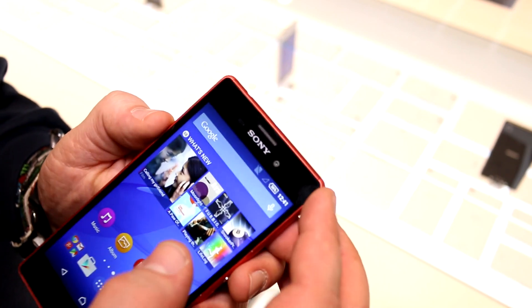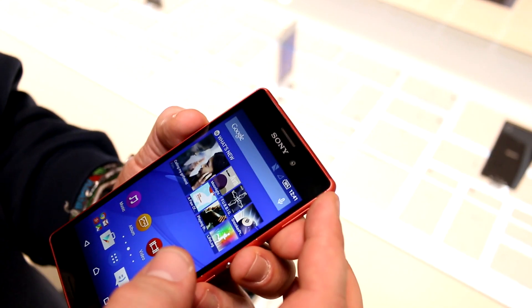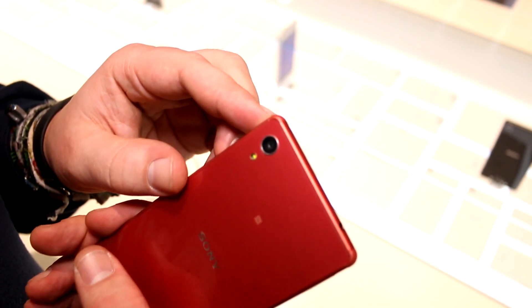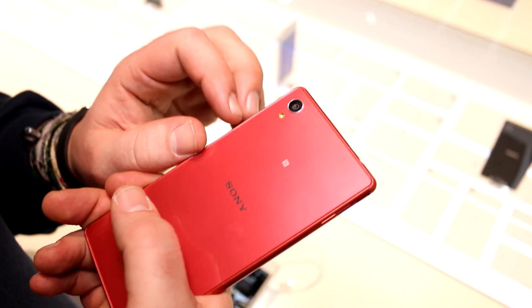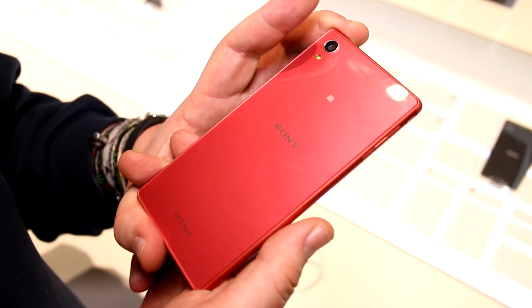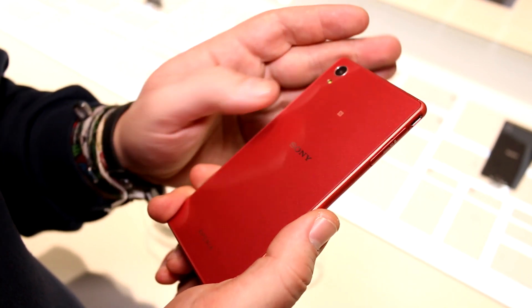On the front, we have a 5-megapixel camera, another feature being brought down from the higher-end Sony devices. On the back, you get a 13-megapixel sensor — also a typical Sony sensor — with an LED flash integrated right there. There's NFC, LTE as already mentioned, and there should be gigabit Wi-Fi on this device too.